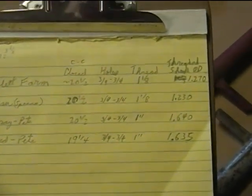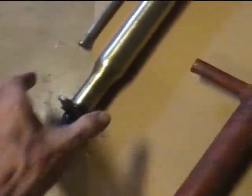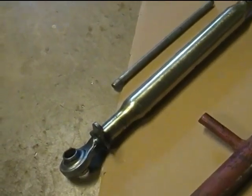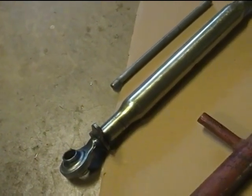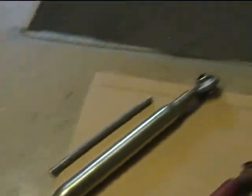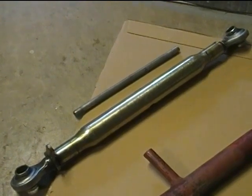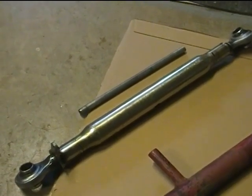The shank outer diameter is 1.270 on the one I bought, whereas it's only 1.230 on this one. That extra 40 thousandths is going to make all the difference, especially since you can't seem to buy the heavy-wall kind anymore for Category 1. If you've got one of these, good luck. Maybe you're never going to work it very hard, but if you're really going to use up all the horsepower of your 22-horsepower John Deere 4210, you need something better than that.